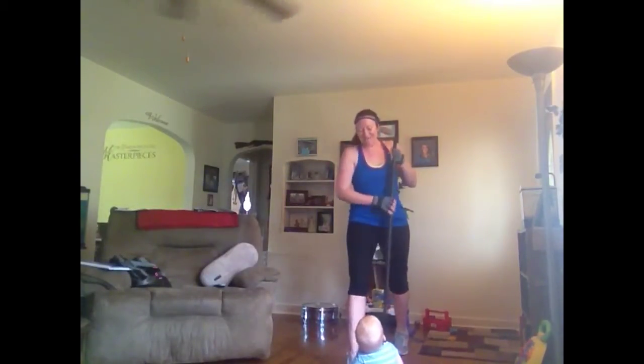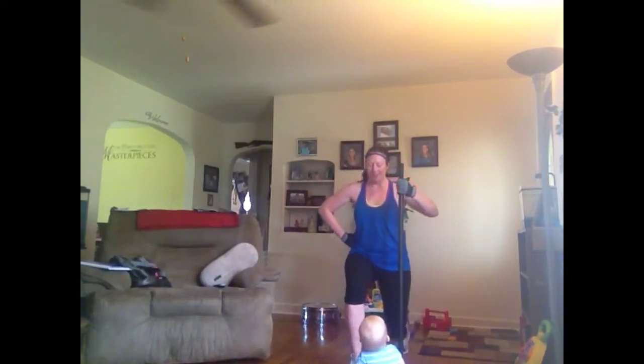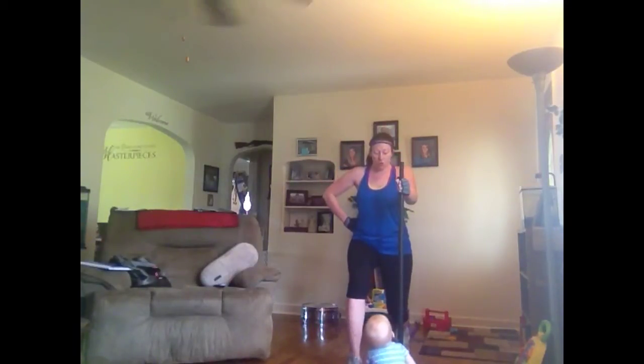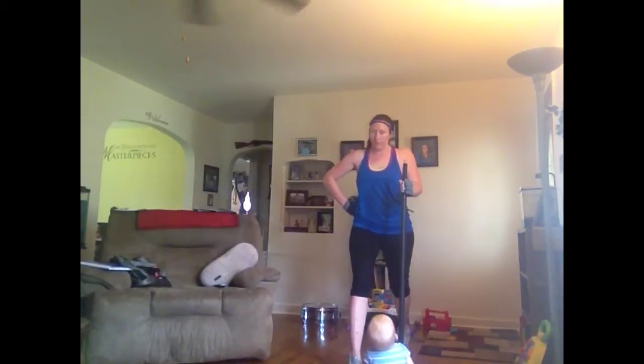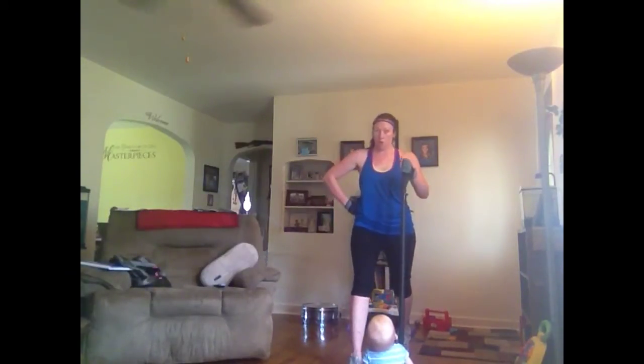Stop. A tiny lunge gives you a tiny bit of change, so work deep. Think about a little bit of pressure on the front and the back. Have you got that? Maybe you're feeling it already — I'm going to slow you down.